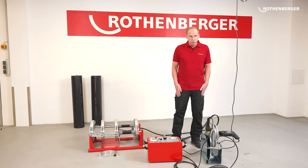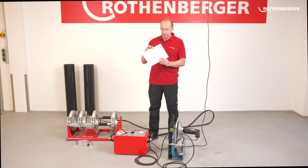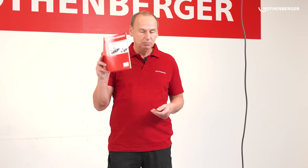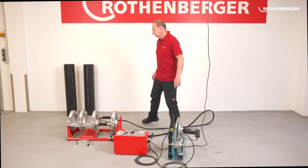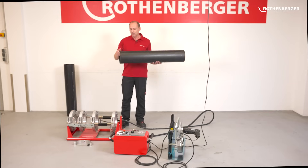What do I do first to weld the pipes? I need to look at the welding table booklet which is supplied with the machine. There, I look for the corresponding pipe for this machine. It then describes in detail what pressure I need, how long my heating time is, and how long the cooling times are. All this information can be found in the welding table booklet. We want to weld a pipe today — it has an outer diameter of 200 millimetres and a wall thickness of 11.9 millimetres, SDR 17.